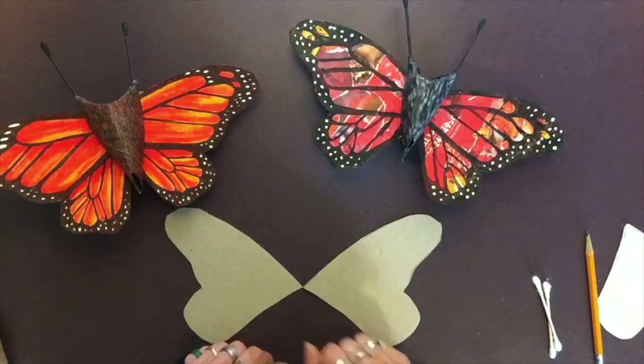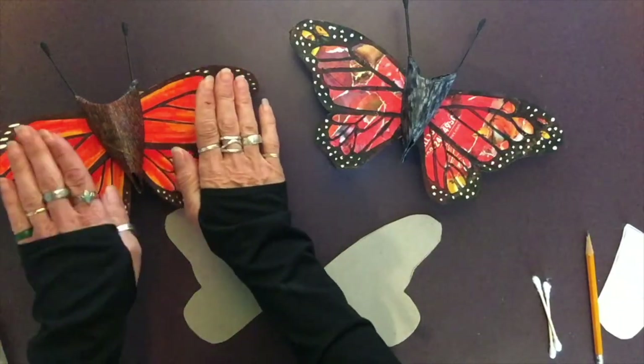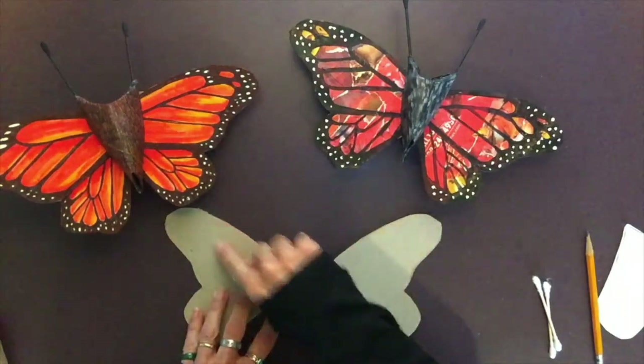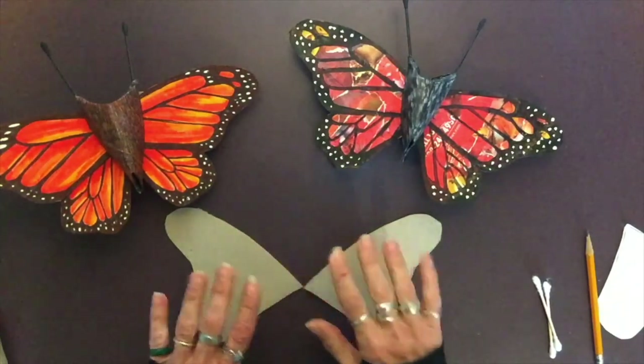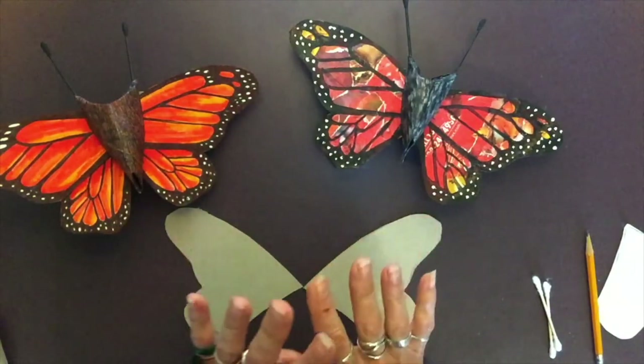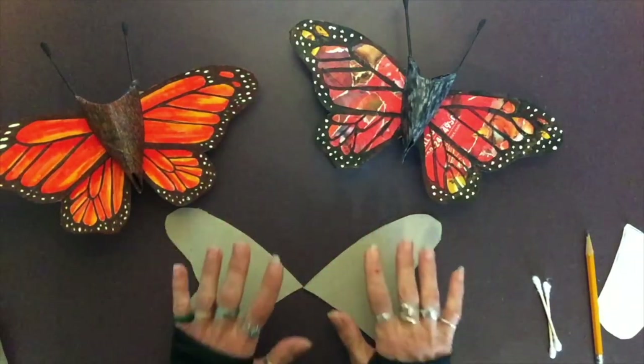Butterfly wings are symmetrical — that means whatever happens on one side happens on the other side. So if you're going to draw a big oval here, draw a big oval on the other side too. Decorate them however you want, color them whatever colors you like, and be as creative as possible.